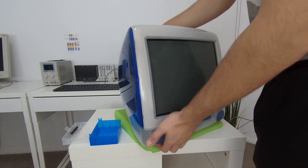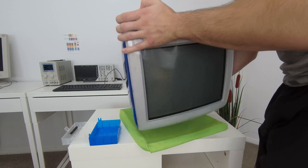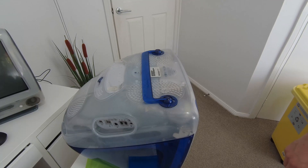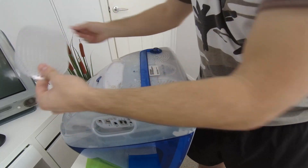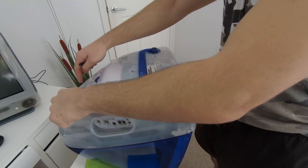The first step is to flip the iMac G3 onto its top like so. Once we've got it flipped over onto its back, our first step is to remove the VGA cover by sticking a screwdriver underneath it. The cover will come off and you will be greeted by four screws on the inside.